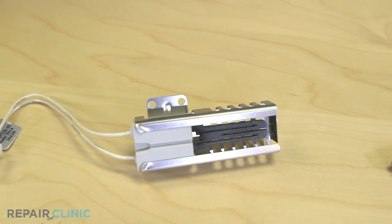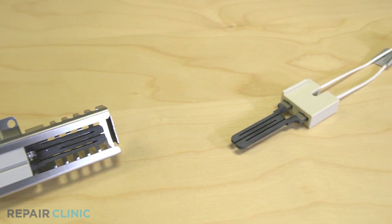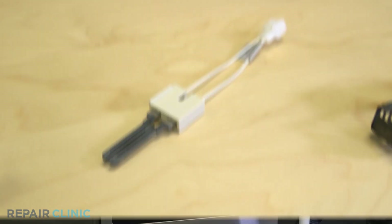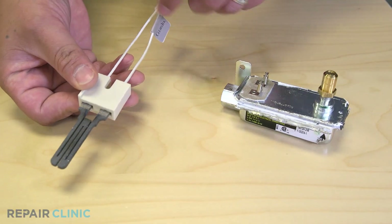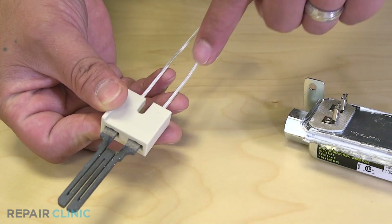Igniters are made of silicon carbide, making them capable of dealing with intense heat. They're in most gas ovens and can also be found in many dryers and furnaces. Electrical resistance from the igniter blocks current to the gas valve, making sure that it stays closed.